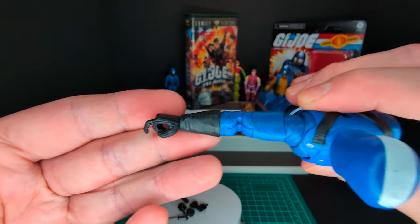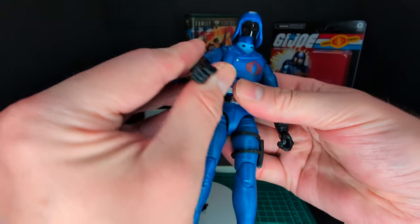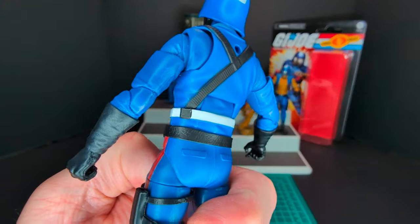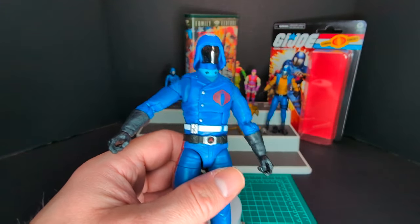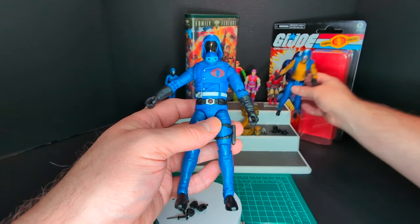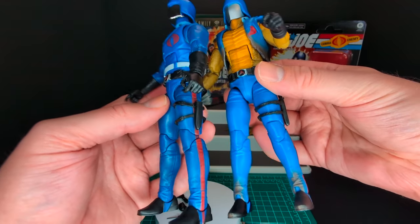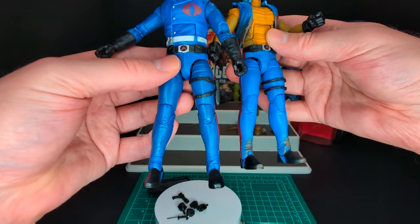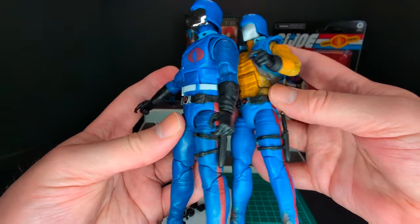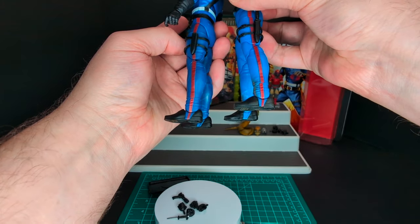Same exact type of articulation. The elbow is a little seized up, very tight — but I'd rather have a tight figure than a loose figure. A little loose in the diaphragm area. I like the white belt, very cool. This is reminiscent of the cartoon. Doing a comparison with Once-A-Man Cobra Commander, I don't have the his-tank version to compare, but it seems like it's the same pants mold but in a different, slightly darker blue on the Retro Carded version.